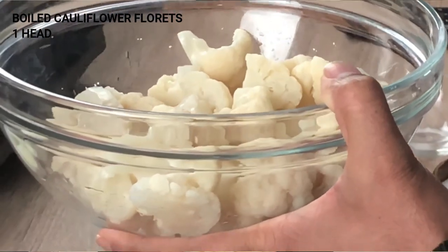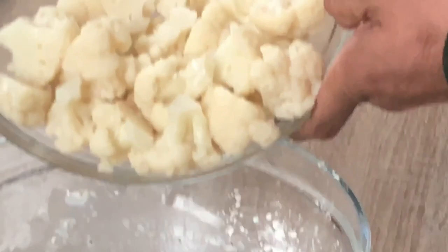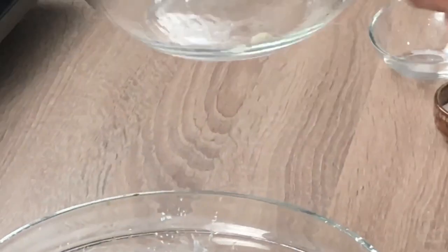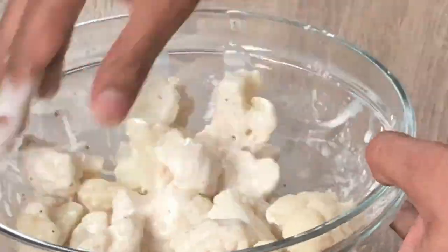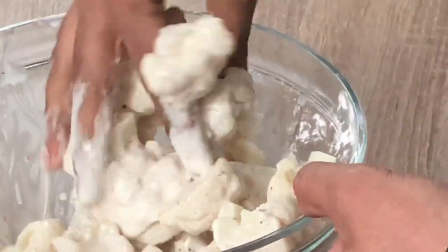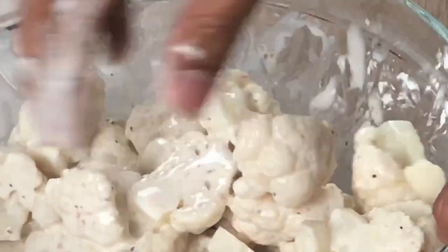To this batter I am going to add my boiled cauliflower. I have taken cauliflower and cut them into small pieces and I am going to add my cauliflower into my batter. I am going to mix it so that my cauliflower gets a proper coating of my batter.